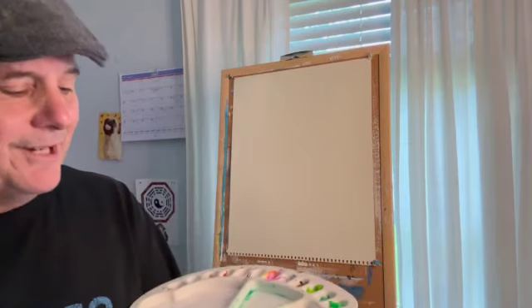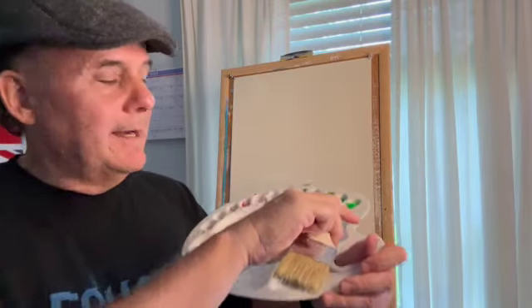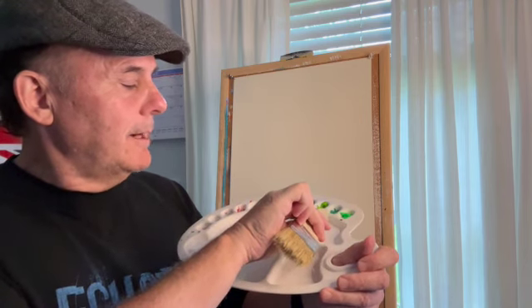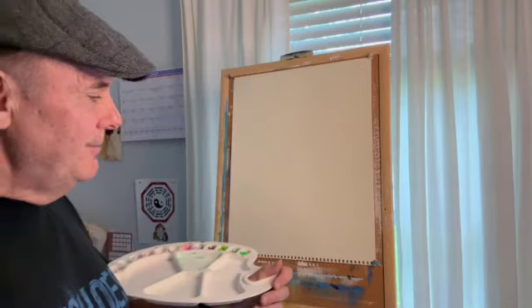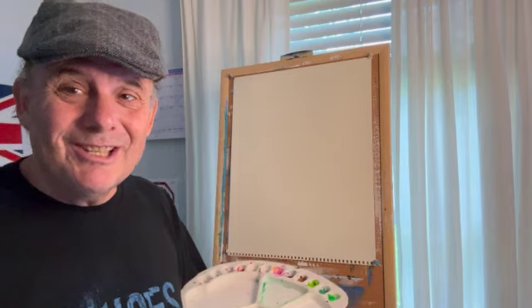Alright, so we're going to get started. Right here I've got my white gesso, then my green, regular green, yellow green, brown, black — and that's what we're going to start with. See how it goes; maybe add a color or two as we go. First of all, which is one of the fun parts for me, I'm going to paint this all white with the gesso.